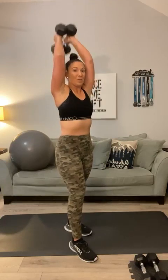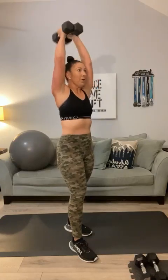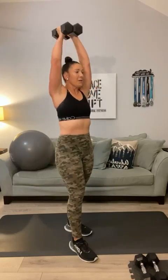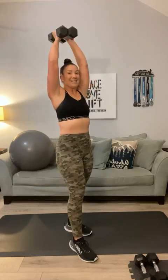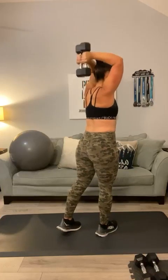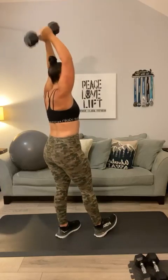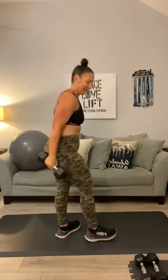Push those two weights together and up overhead. Tricep extensions — 1, 2, 3, 4, 5, 6, keep going — 7, 8, 9, 10, 11, 12, 13, 14, 15. Five more — 5, 4, 3, 2, 1. Excellent.